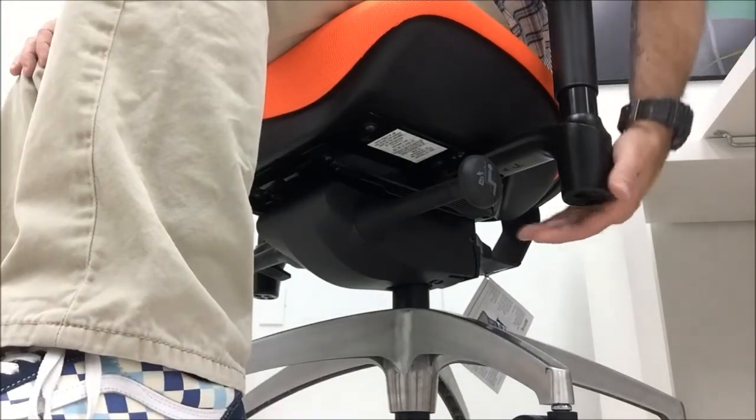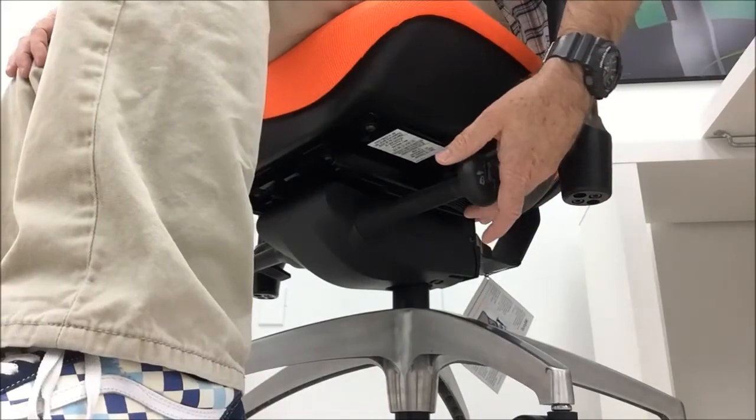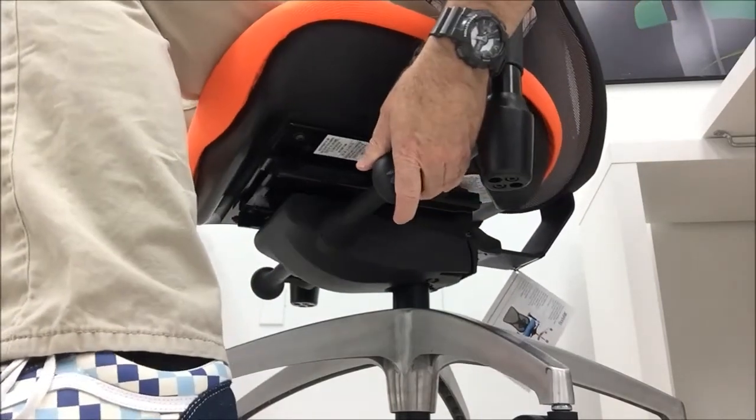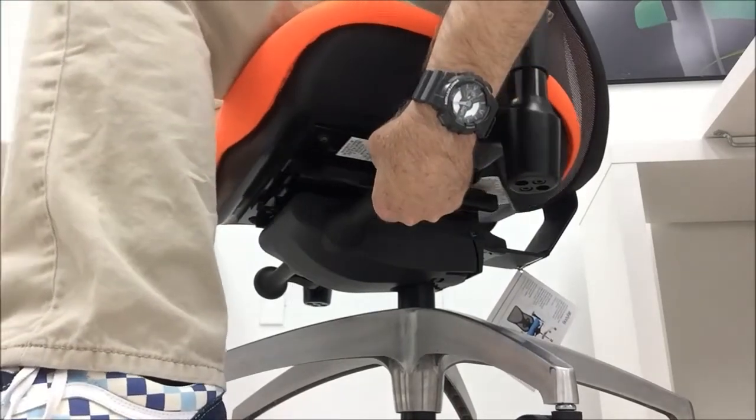The seat depth lever is on your left, just behind the tilt locking knob. Lift and hold the lever while sliding the seat forward or backward, then release the lever to set the depth.